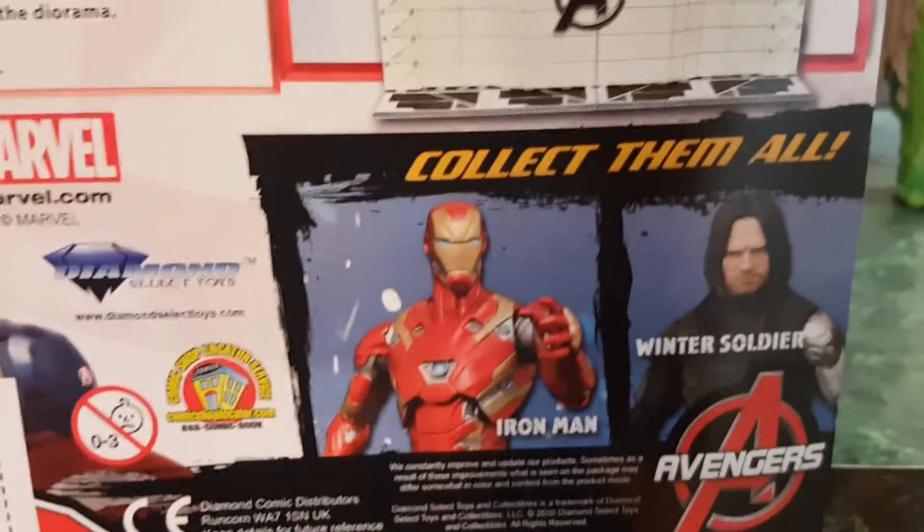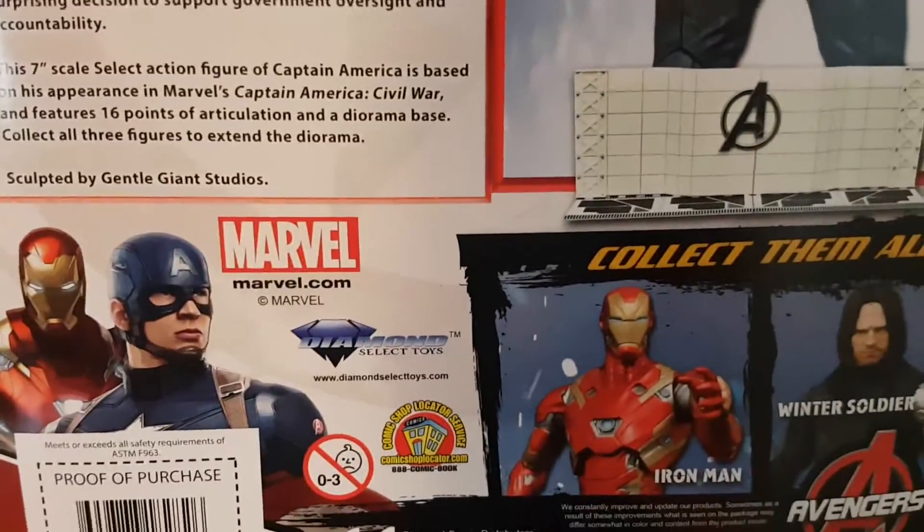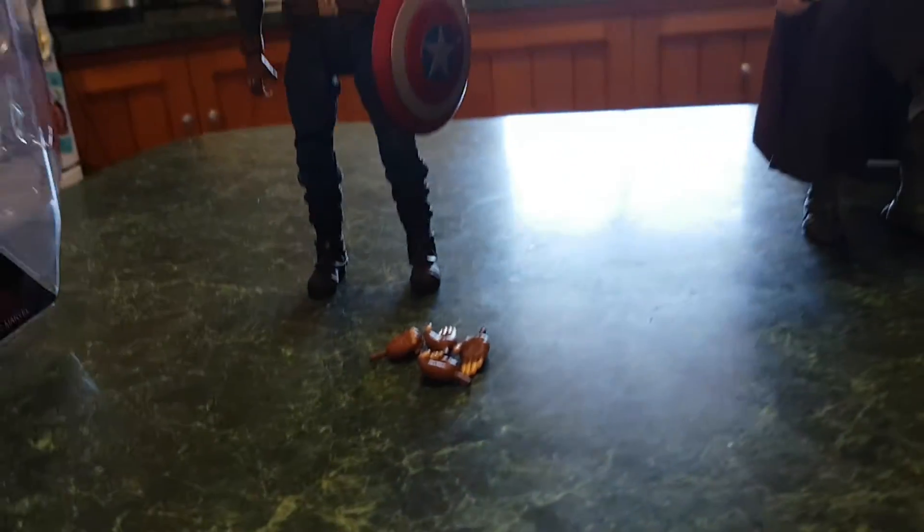Unfortunately I'm not a big fan of the Iron Man figure or the Winter Soldier so I won't be collecting them, but I'm pretty sure someone else out there will line up all their Avenger figures. But that's enough of the box, let's get on to the figure.